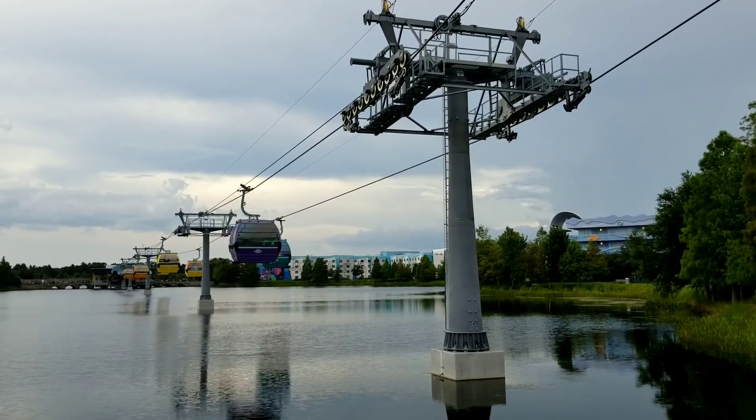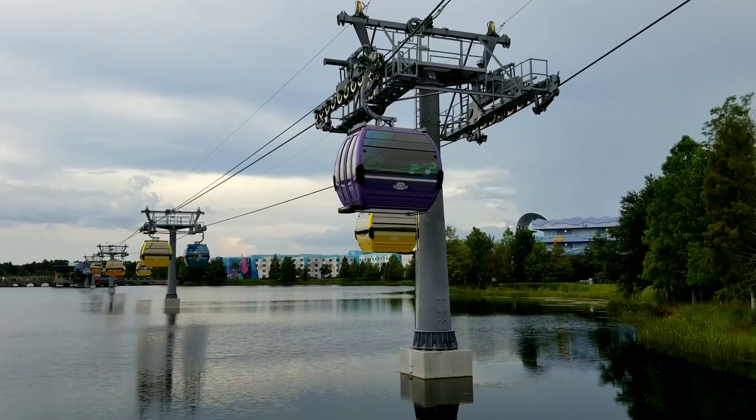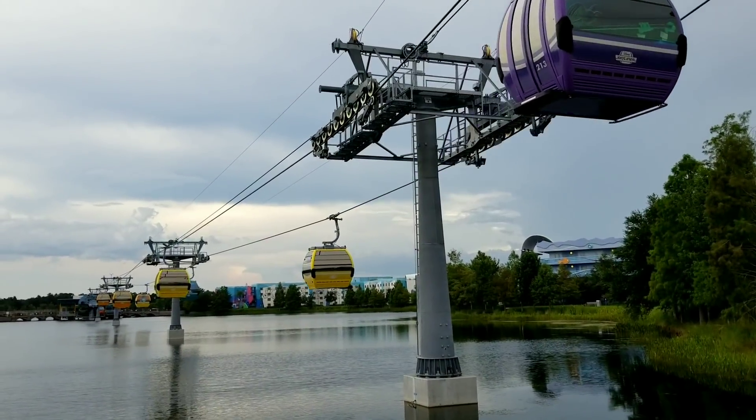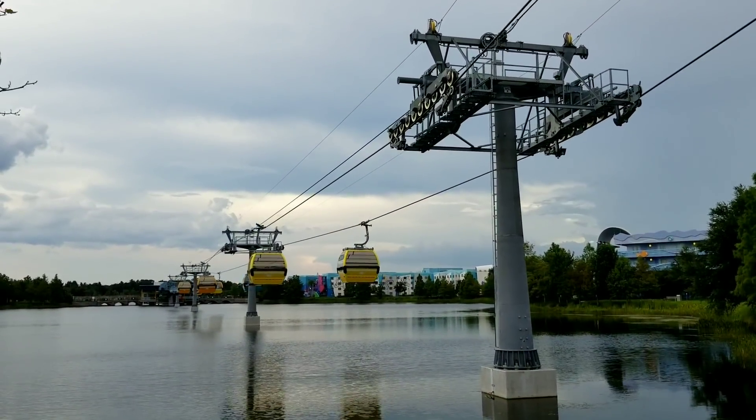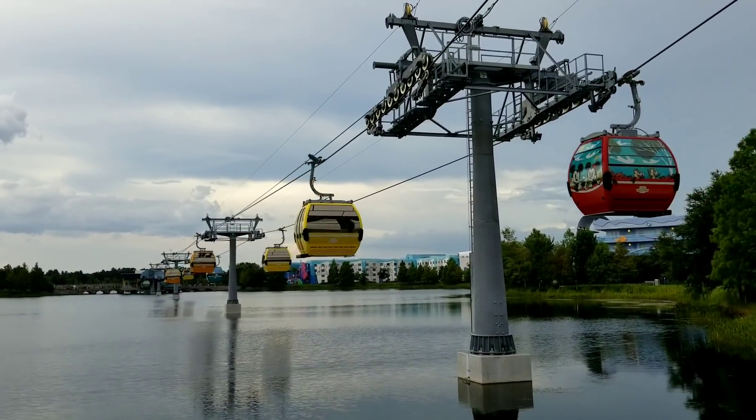As you're entering a station or as you're approaching a station, it's probably going to say things like: you're approaching Disney's Caribbean Beach Resort, please gather your belongings, please watch your step - all those things. Watch out for the lights to come on. Whatever the announcements might be - safety announcements, those types of things.